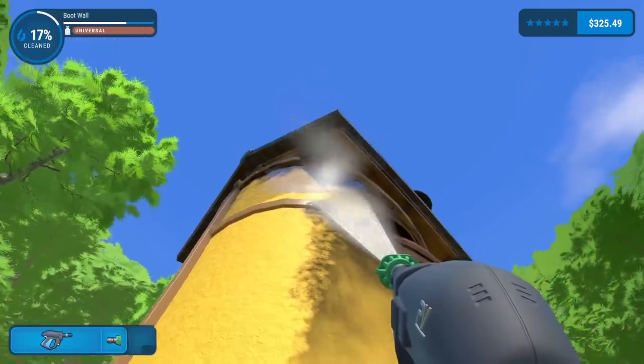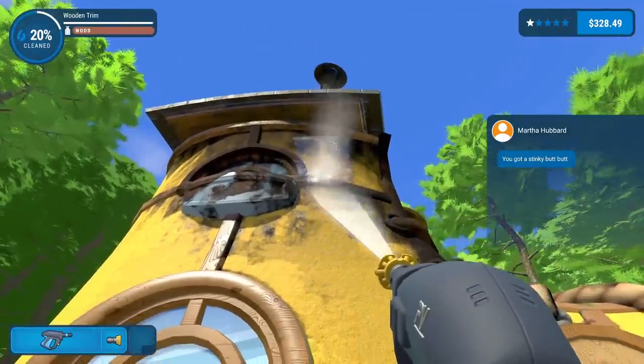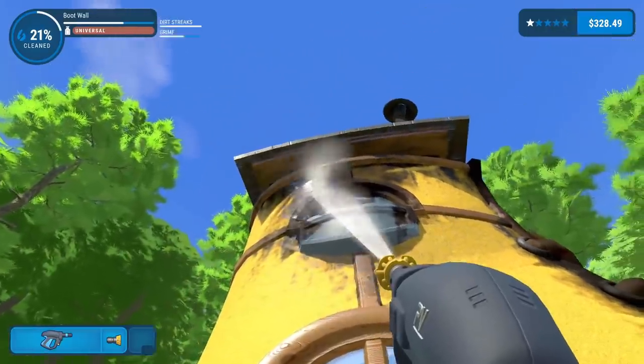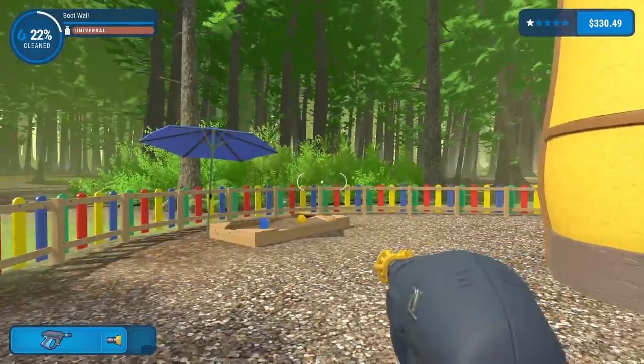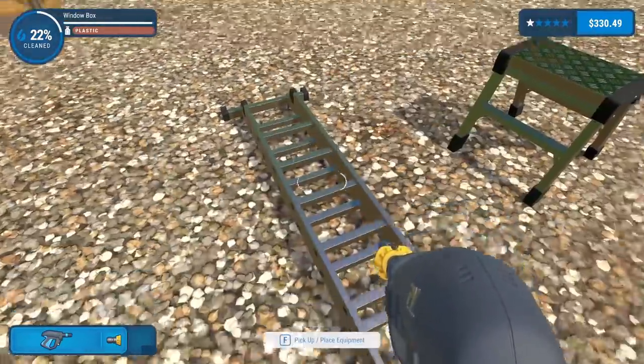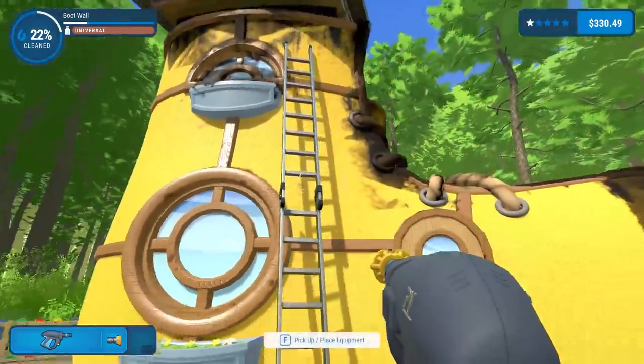I might just switch to yellow to do up there. Let's see - yellow for the higher up stuff. Can I clean that? Is that a window? Yes, it's another planter and a window. I should probably grab a ladder to do that. Here's a ladder - I am a bit scared of ladders in real life. Oh god, this extends all the way up.